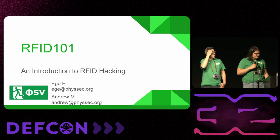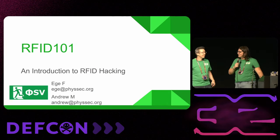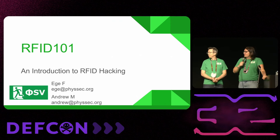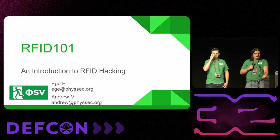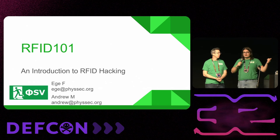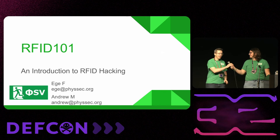Before that, introductions — my name is on the top there. We're from the Physical Security Village. If you like what you see here and would like to see more of the physical security side of DEF CON, please come by the village. It'll be on the map, and you can also look for people wearing weirdly green shirts.